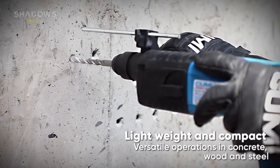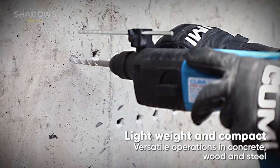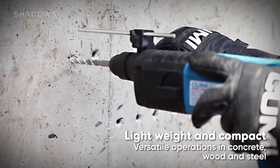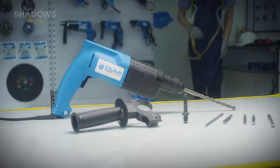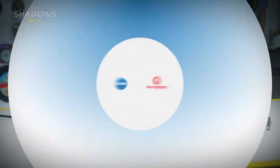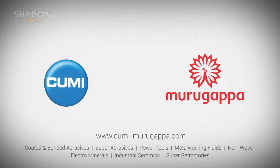Lightweight and compact for versatile operations in concrete, wood, and steel. Good for overhead work on concrete. Humi — built tough, inside out.